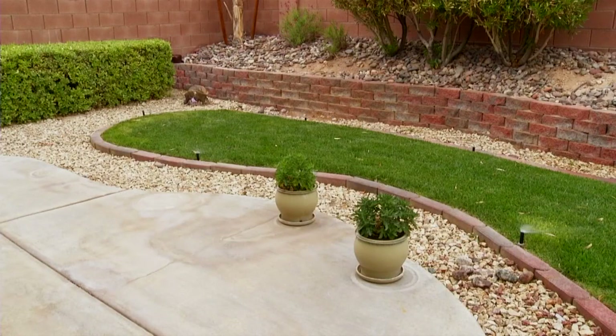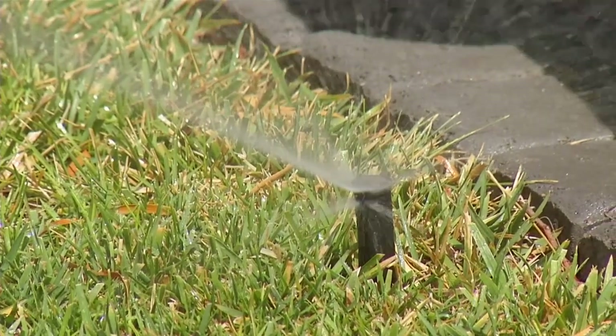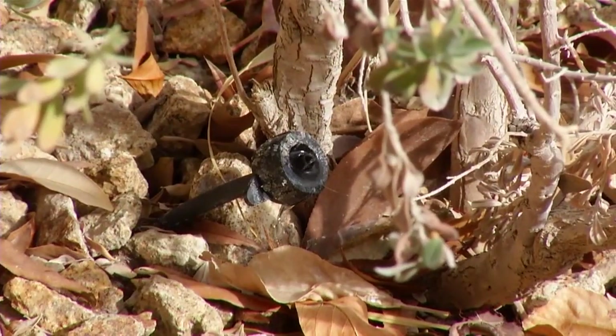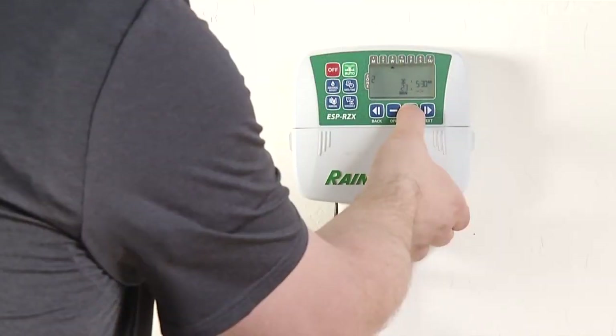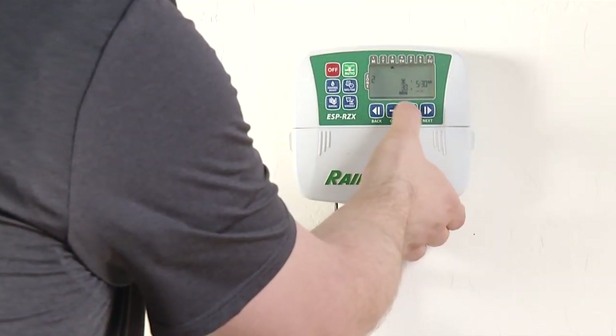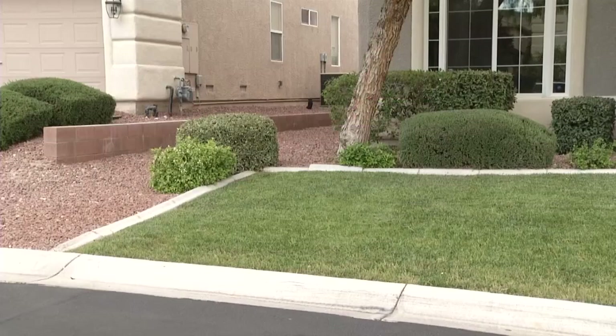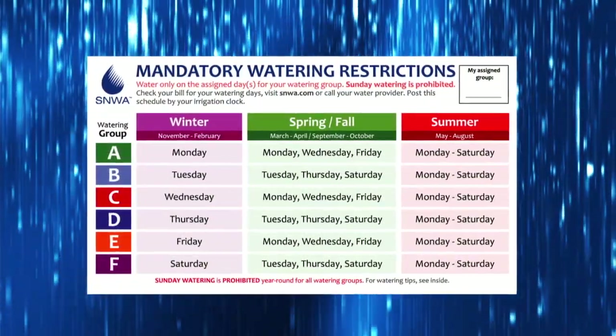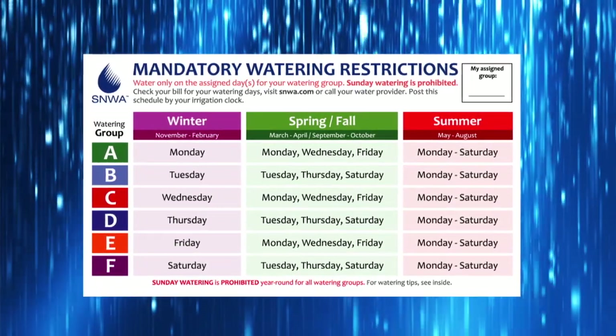A majority of our water use occurs outdoors in our landscapes, especially in the summertime when water use increases. And all that water use is managed by one device, your irrigation controller. Once you understand the basic steps to set your controller, you'll see a healthier landscape. You'll also comply with the SNWA's seasonal watering restrictions, which are an important component to water conservation.